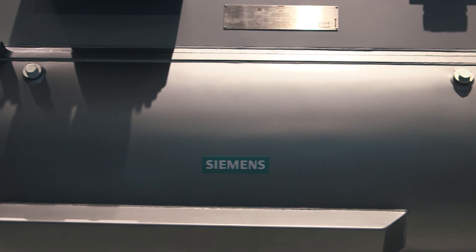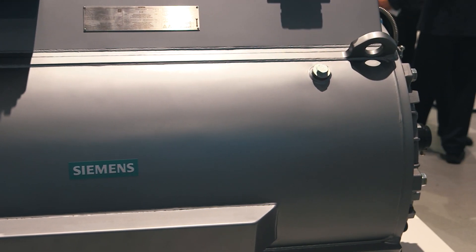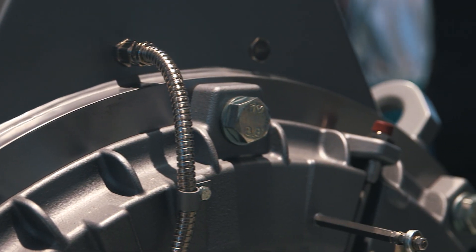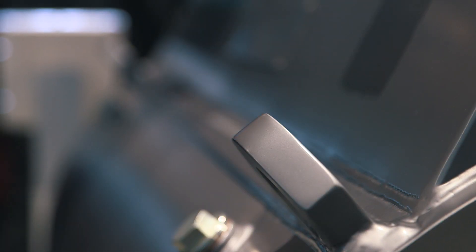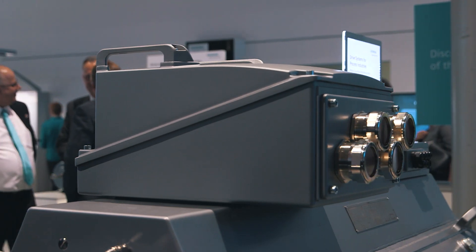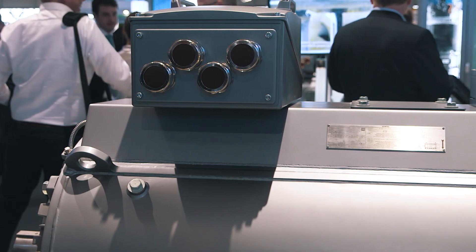The new enclosure design is also worth mentioning as its outstanding ruggedness makes it attractive even under extreme conditions. For example, the various cables are routed inside the enclosure where they are protected. This is complemented by various smart design features that have optimized the vibrational behavior of the motor.